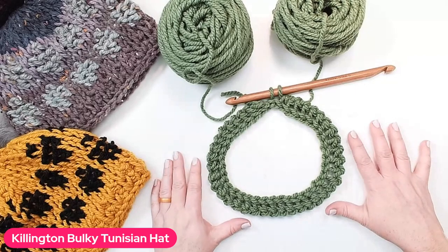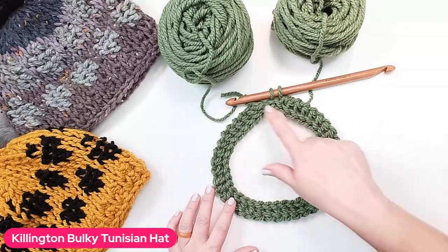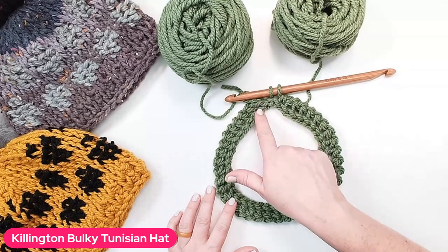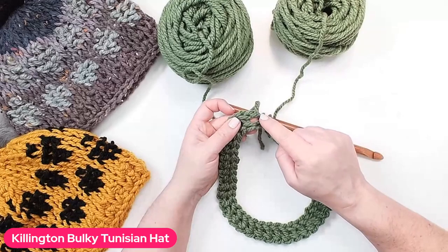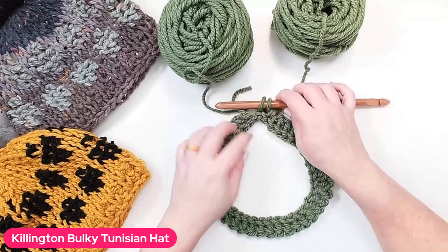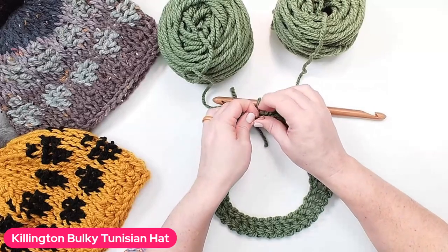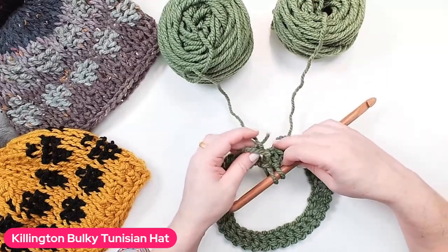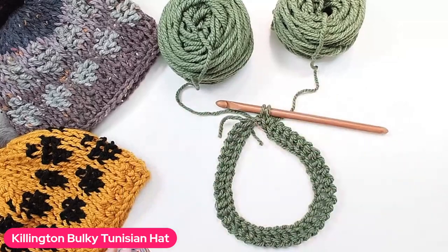When you're all done with round one and ready to start round two, this is what it will look like. As you go around and around, you might want to mark off where your first stitch is, because after a while it all starts looking the same. Grab a stitch marker and mark the first stitch — it gives you a visual clue of where you're going. You'll also know you're back at the beginning when you have those yarn tails to deal with. It's optional but helpful.